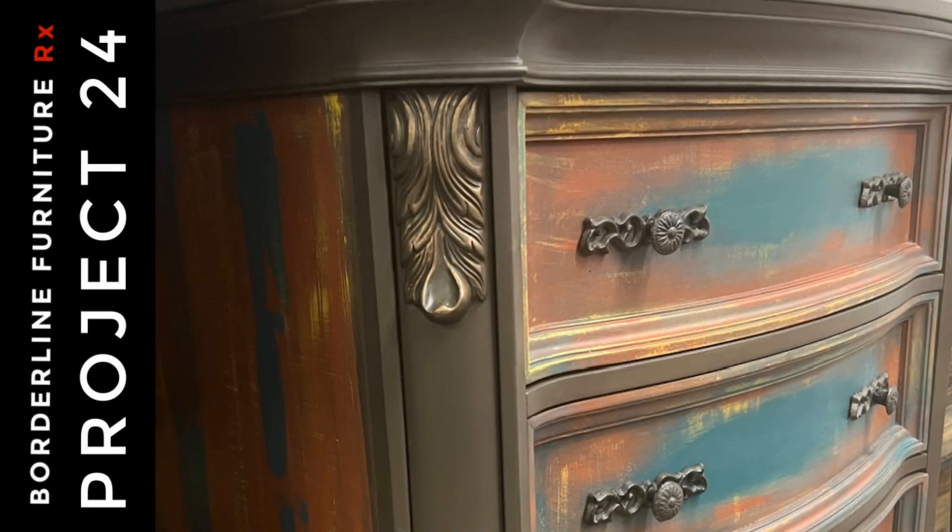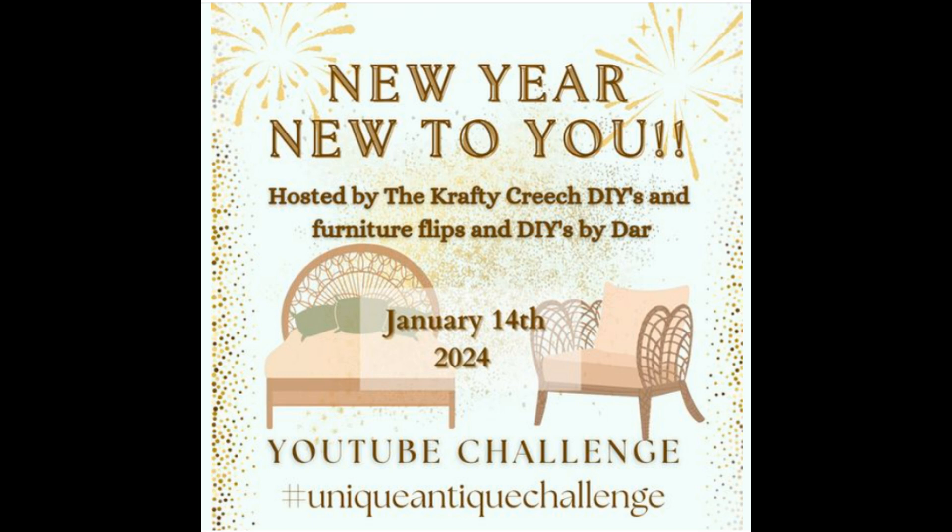Welcome to Borderline Furniture Rx. I'm Mara and this is Project 24 for the New Year, New You Challenge, hosted by Crystal at the Crafty Creech and co-hosted by DIYs by Dar. In this challenge, participants will use a new technique or process that they've never tried before to recreate a vintage style piece of furniture.